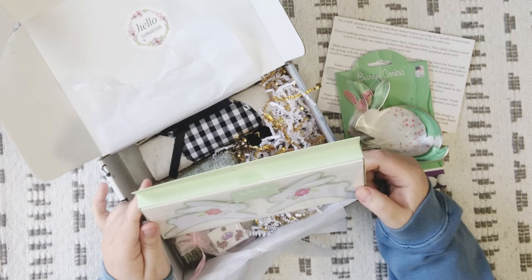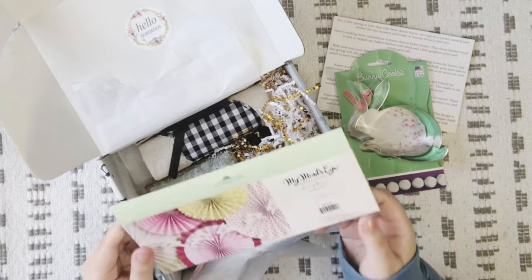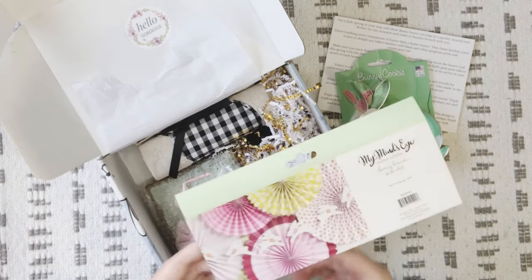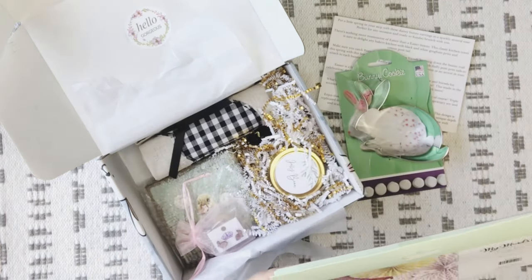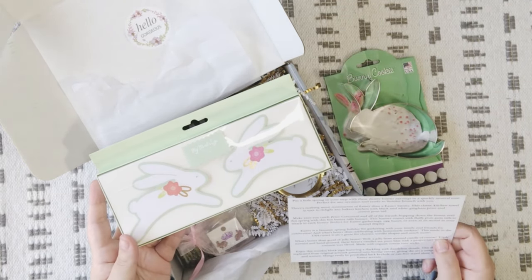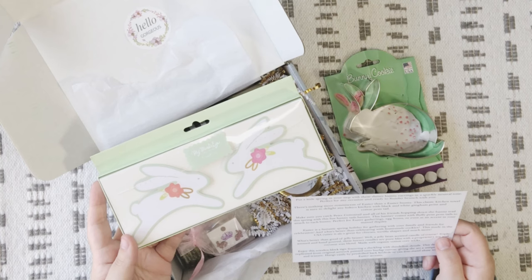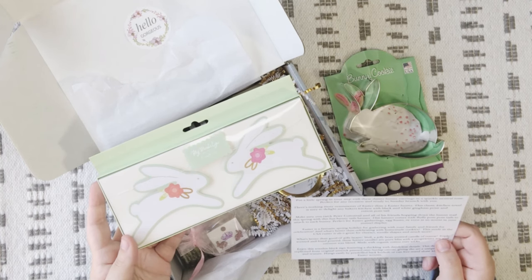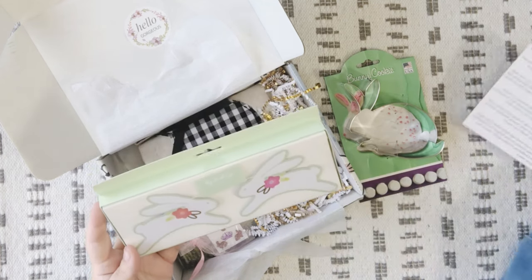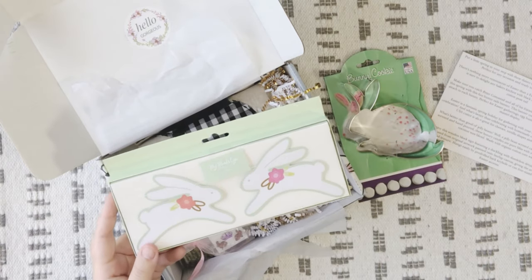The next item is the My Mind's Eye Paper Good Bunny Banner. It's double-sided, four feet long, and the image shows two different flower colors. The card reads: 'Make sure you catch Peter Cottontail and all of his friends hopping down the bunny trail this spring with this fun bunny tails banner. The banner comes with fluffy pom-pom tails to attach to each bunny, perfect for Easter gatherings, egg hunts, or even an accent to your mantle display.' So there are pom-pom bums to attach to the bunnies — how cute is that?